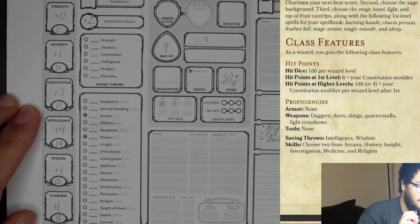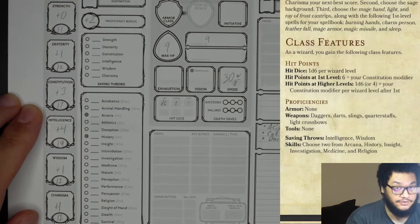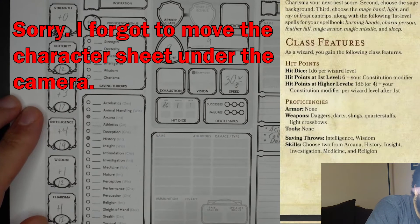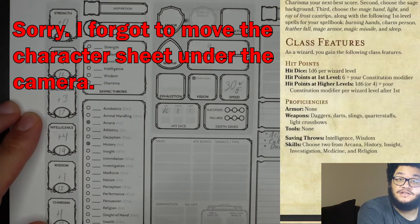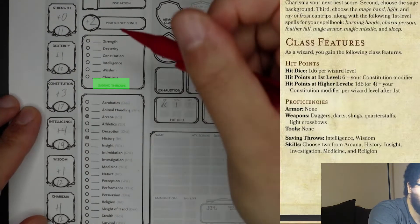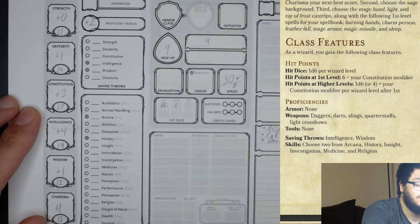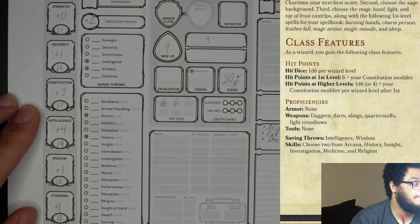For proficiencies: armor — wizards are not proficient in armor. Weapons: daggers, darts, slings, quarterstaffs, and light crossbows. Tools: none, so we leave that blank. Saving throws: intelligence and wisdom. Skills: choose two from arcana, history, insight, investigation, medicine, and religion. Because arcana and history were already gained from the sage background, I chose insight and investigation for the class skill proficiencies.